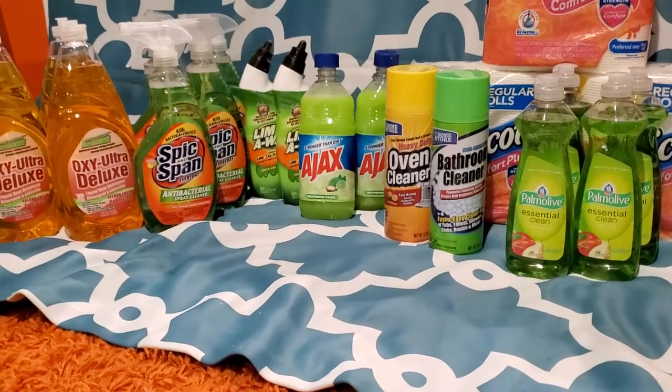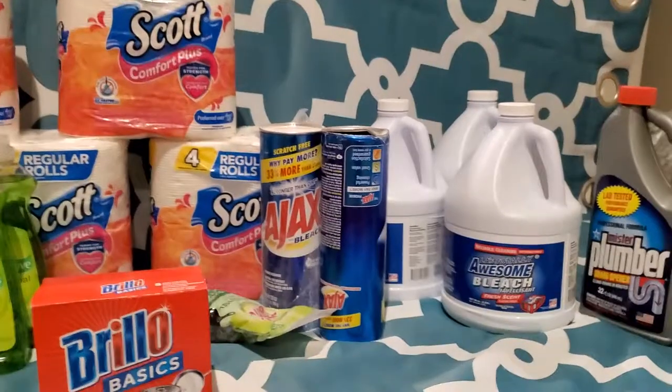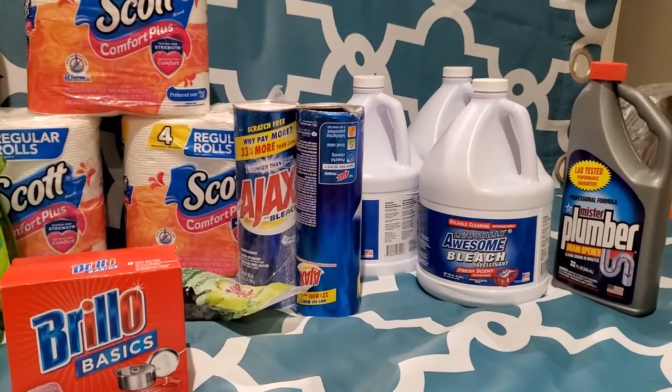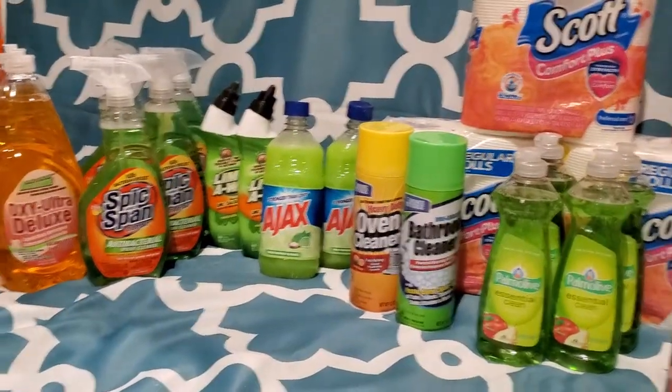So, this is another Dollar Tree haul that I wanted to go over with you guys. But this is just cleaning supplies that I'm stocking up in my stockpile. Let's go ahead and get started.